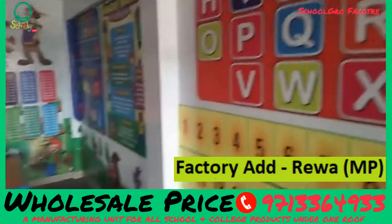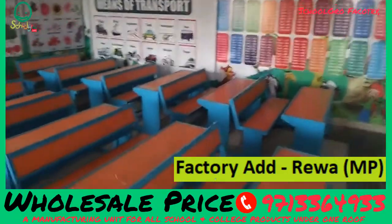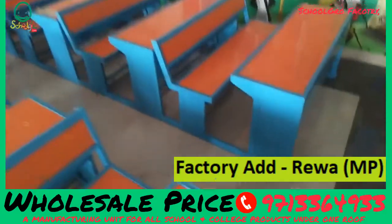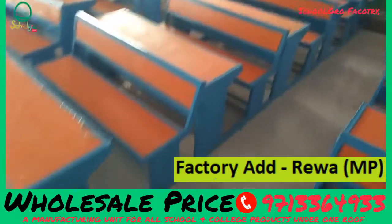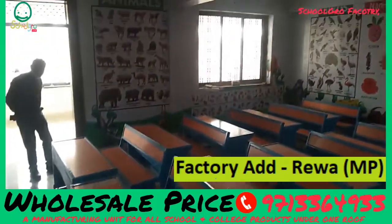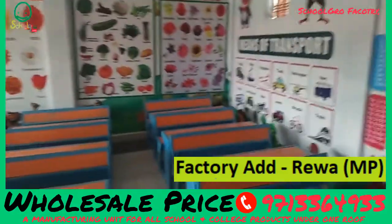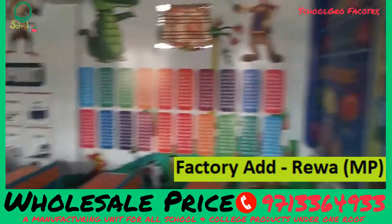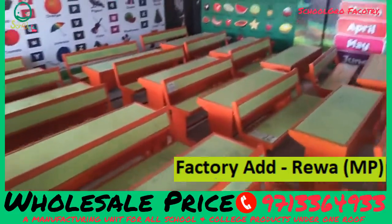Wall designing and classroom decoration from schoolgrove.com. You can see benches. This is schoolgrove.com manufacturing customized products. With this you can see wall designing — this is the inner classroom design. Here you can see customized benches in orange and cream color.